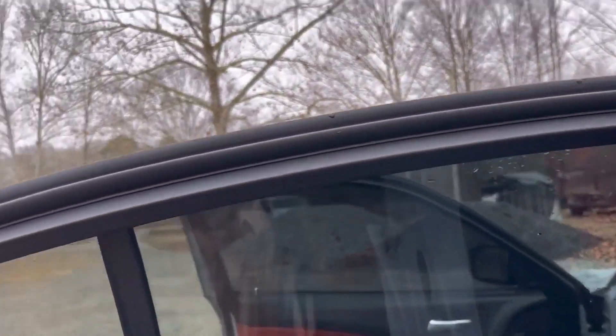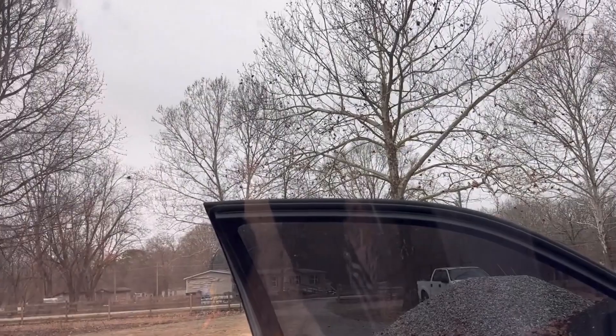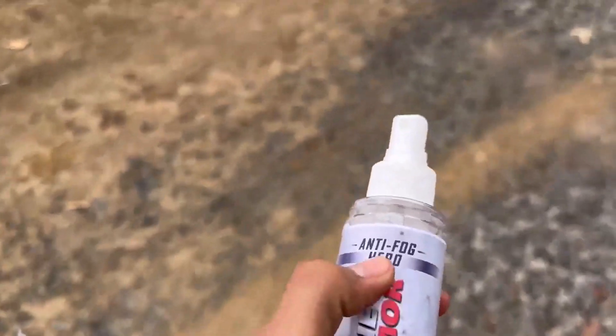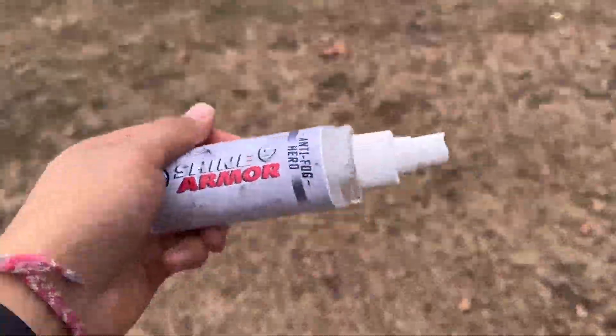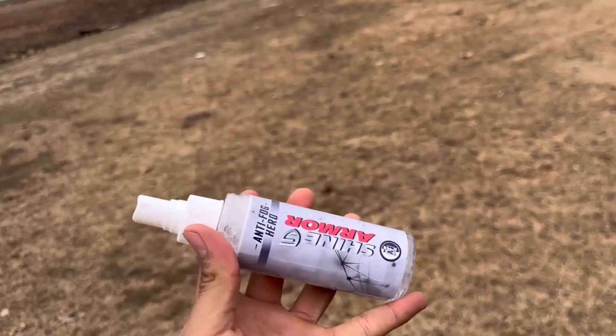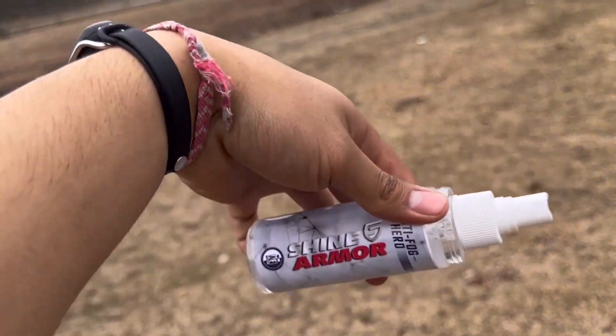Gonna test it out on this one too. That's the Anti-Fog Hero by Shine Armor. You can go buy it on their website — they have more stuff for your car. This worked out — anti-fog, you know, if you do a lot of stuff in the backseat, this is for you.